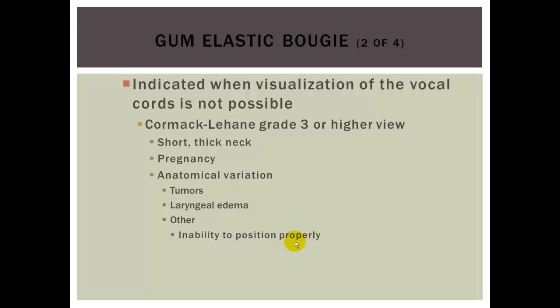Indications for the bougie are when visualization of the vocal cords is not possible — a Cormack-Lehane grade 3 or higher, meaning no visualization of the glottic opening under laryngoscopy. Other indications include a short, thick neck, pregnancy, anatomical variations, tumors, laryngeal edema, inability to position the patient properly due to patient size, a mouth that is too small, or multiple other variations. The bougie would assist in getting the tube into the glottic opening.